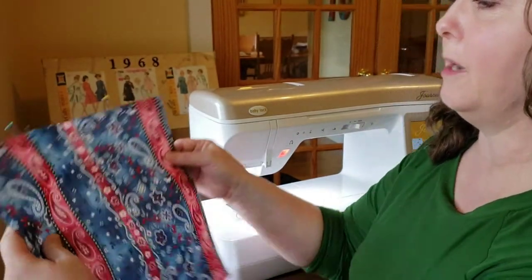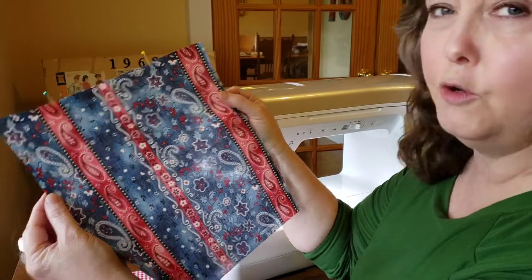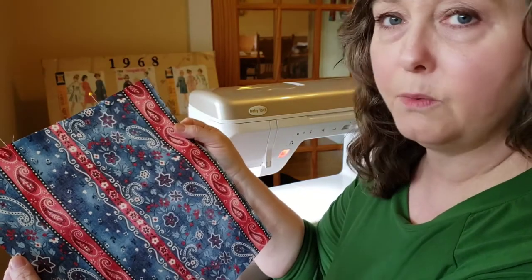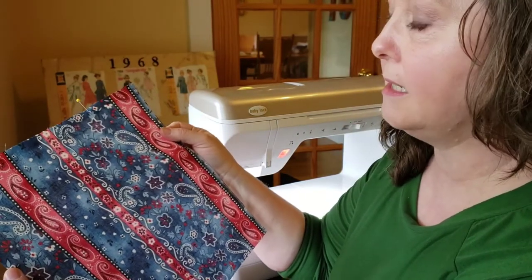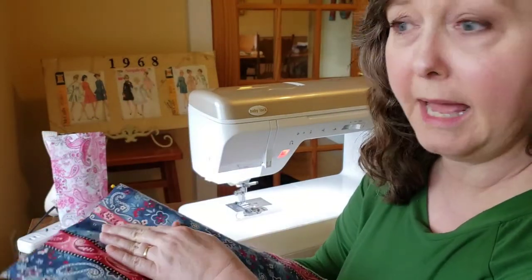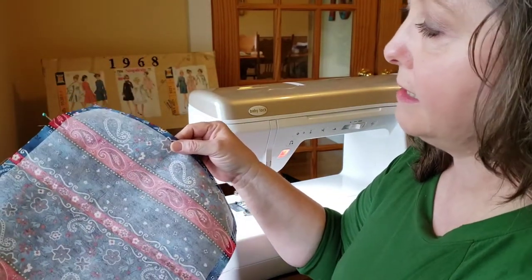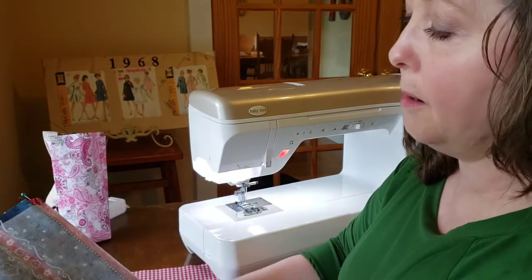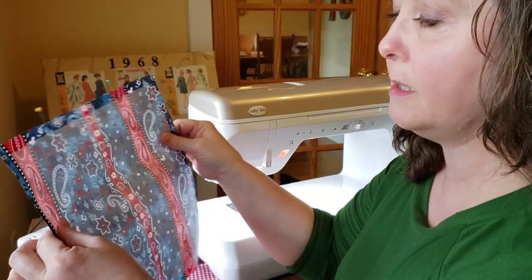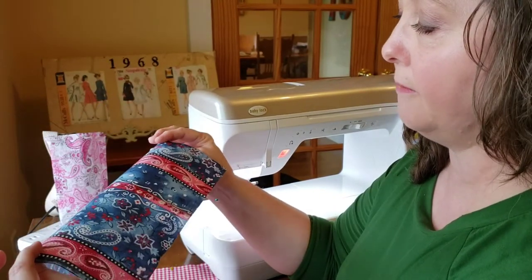First you're going to need two pieces of fabric cut about 11 and a half inches by 11 and a half inches — a square. You may want to measure your water bottle and adjust the size, but this will hold a standard water bottle. This is just a plain cotton woven fabric, but I've adhered some iron-on interfacing to the back of one piece — not both — to give a little more stability and weight so it works better for this project.